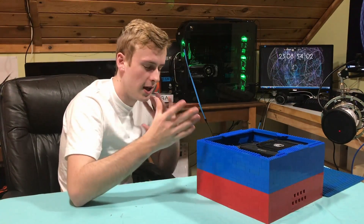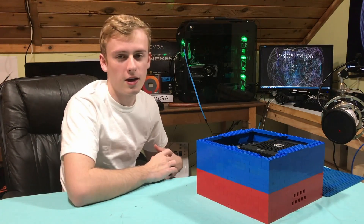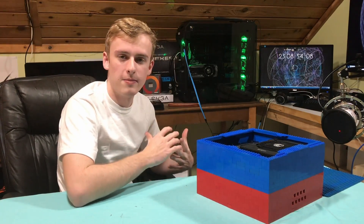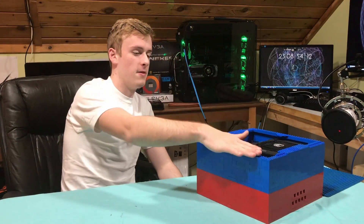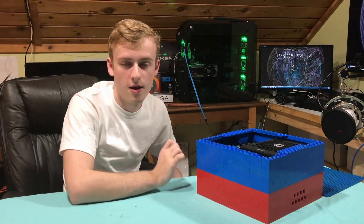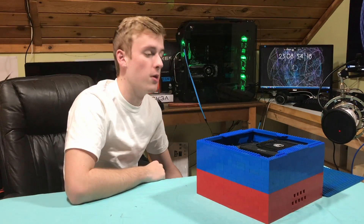I did it on a stream — it's kind of a tradition now to stream these builds because I get to talk with everybody, and I time-lapse it for those who didn't watch the stream. I might post that as well, but this is the final result. So let's get into talking about the various components.